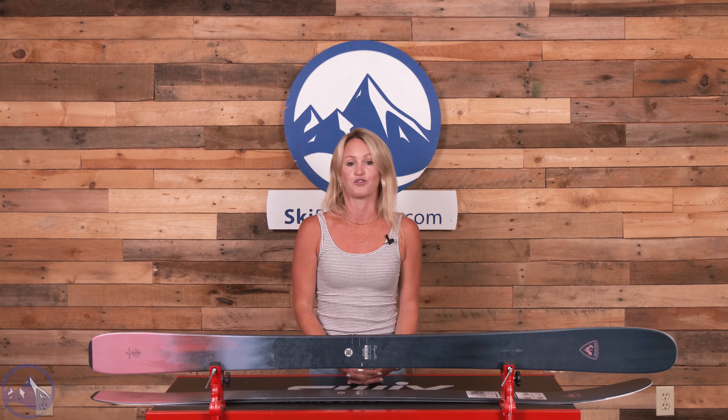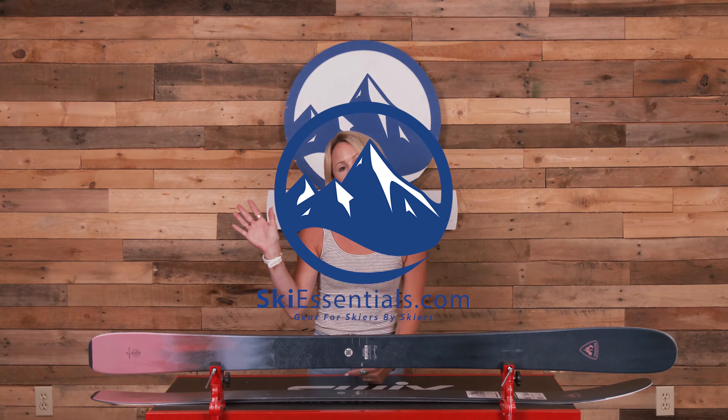This ski I would definitely recommend to a variety of skiers, but mostly intermediate to advanced level skiers who want all-mountain versatility with freeride performance. To learn more about the Rossignol Rallybird 92, head on over to SkiEssentials.com and we'll see you on the hill.